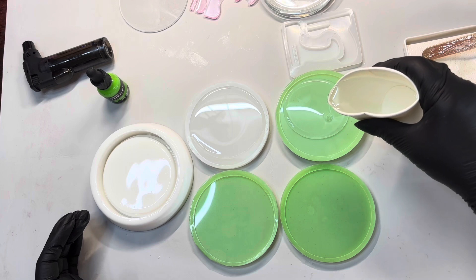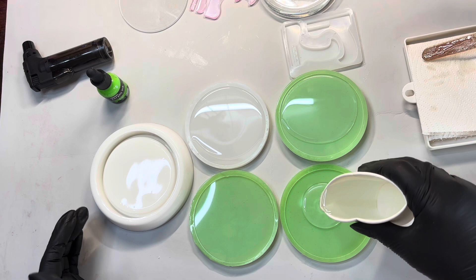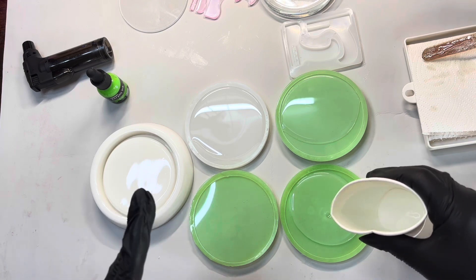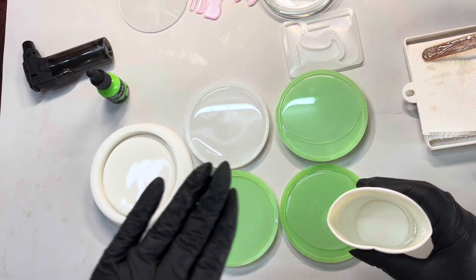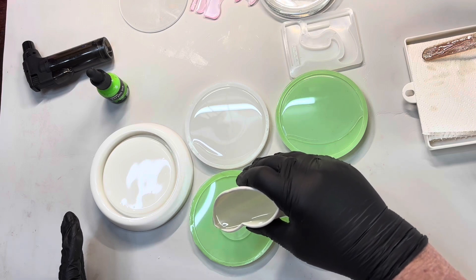You definitely don't want it domed. I find if you've got the little lip, the resin when you're putting it into the coasters will actually sit in the lip, and that's how you want it.